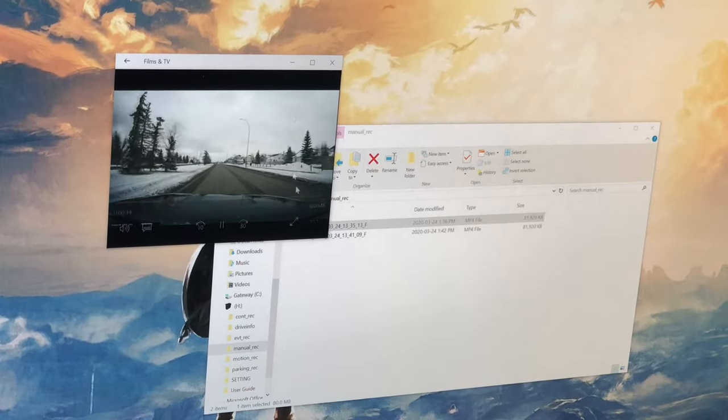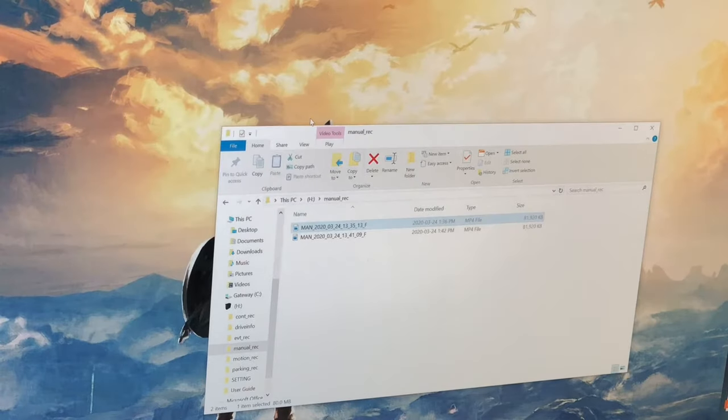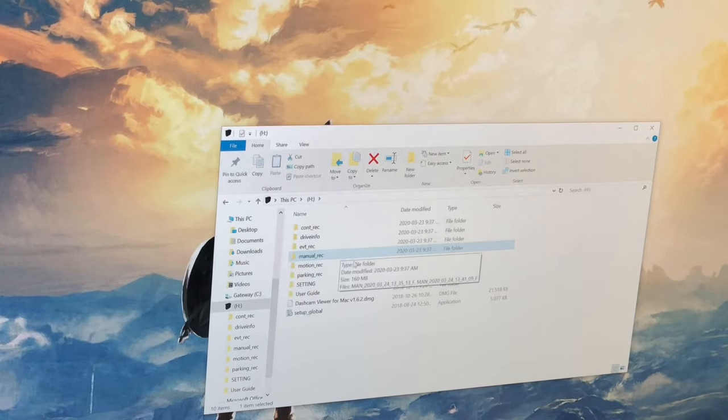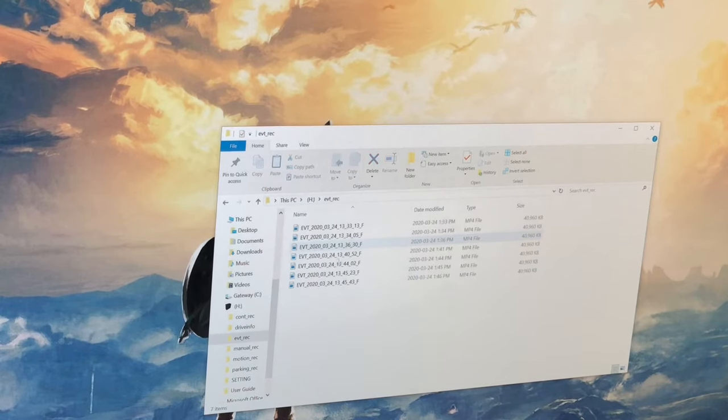You just heard it say 'manual recording will now start' — that's where I actually pushed the record button. When you do that, it goes back 10 seconds in time, which is nice because you might want to make a manual recording when something has already happened. It will go 10 seconds back and split out a recording, then go for another 15 seconds to make a full minute. I've got two of those manual recordings split out.